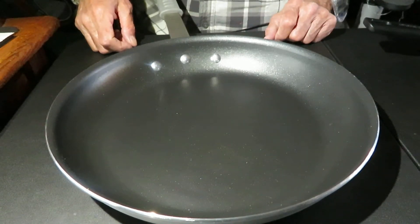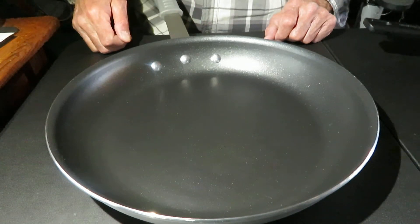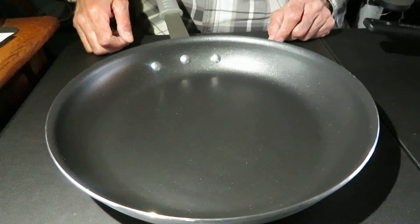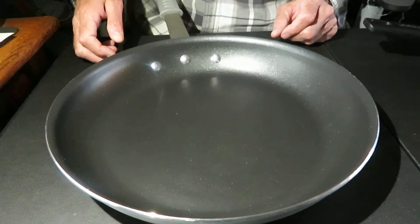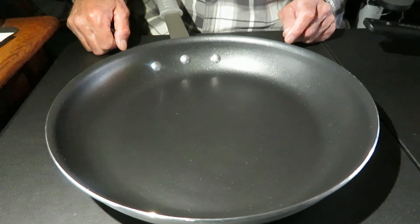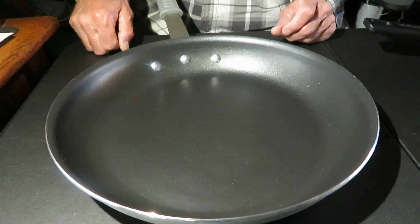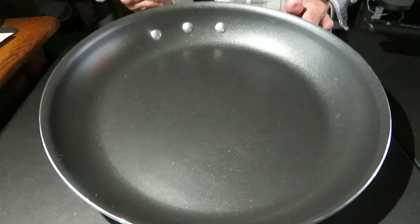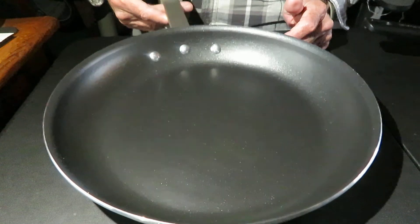On the Sam's customer survey, it rates at a five-star rating — nothing other than five stars. Several customers have said they've used it for four or five years and it's still a really good skillet. I'm going to fry up a couple pans of sausage tomorrow to see how it works. I already cooked hamburger and beef in it and it worked fantastic.